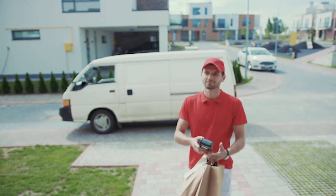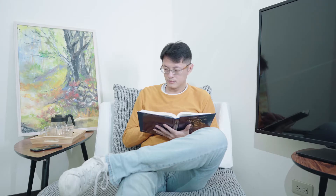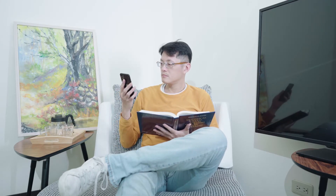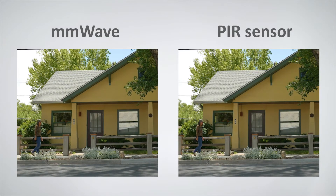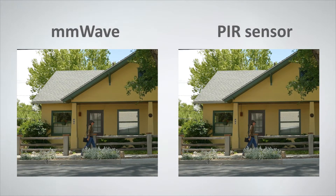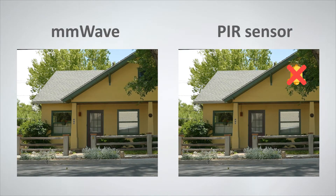A smart video doorbell lets you answer the door from anywhere and also safeguards you against property theft, home invasion, and porch pirates. Terasilic 1T2R antenna and module is a perfect trigger sensor solution for the video doorbell, which can avoid false alarms compared to traditional PIR sensor.